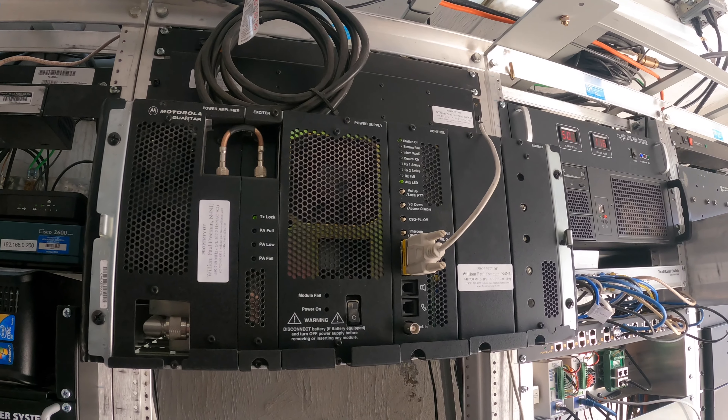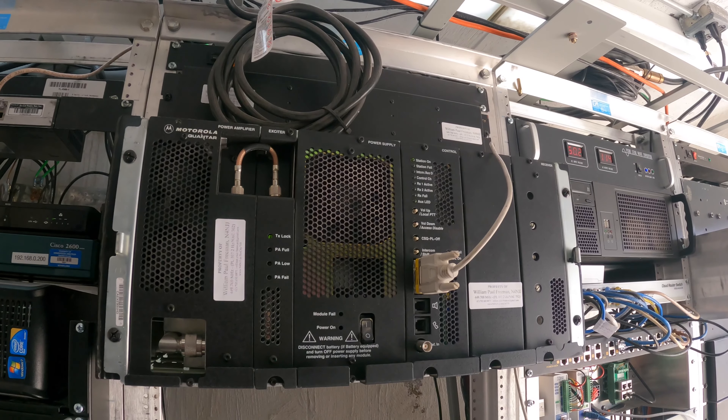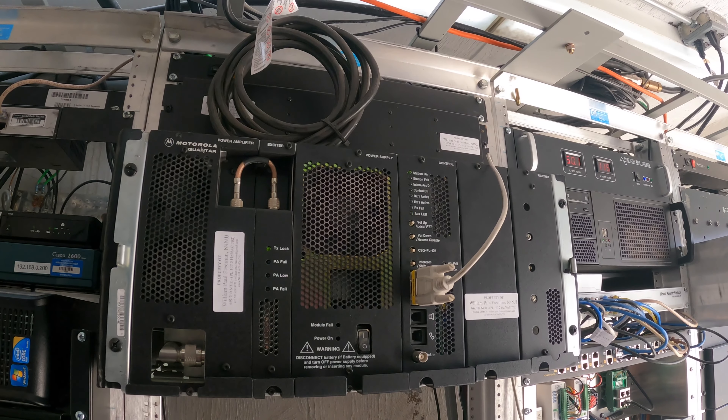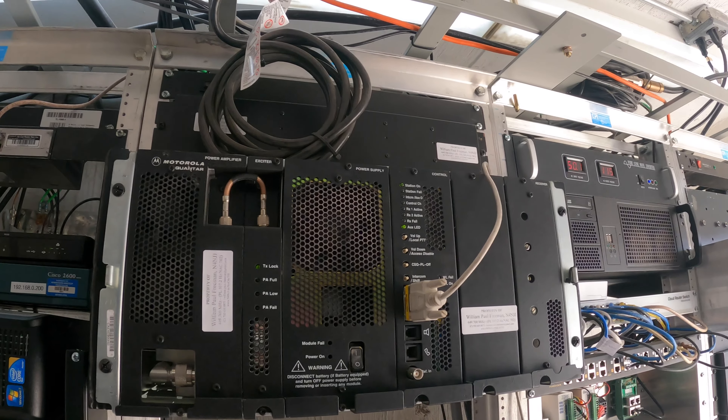This is a workhorse machine and you can hear it in four states. There's not a lot more I need to say — I could go really into it, but if you want to know more about the Quantar there are tons of other videos out there by people who know a lot more than I do. But that's the machine right there on that rack.